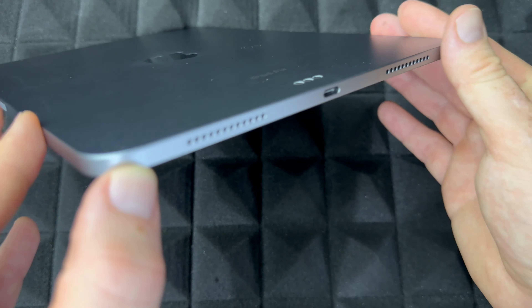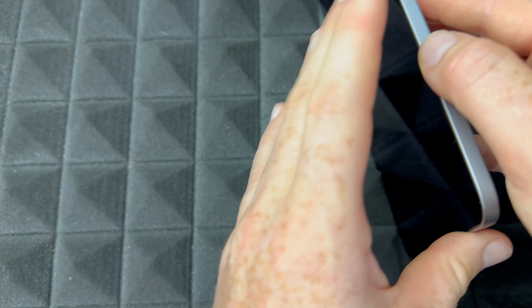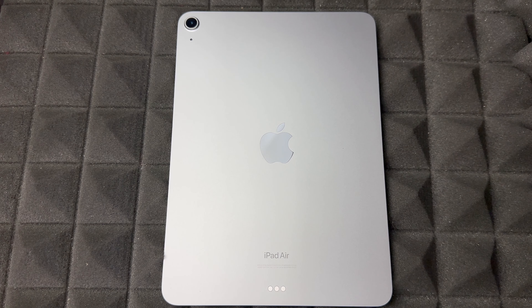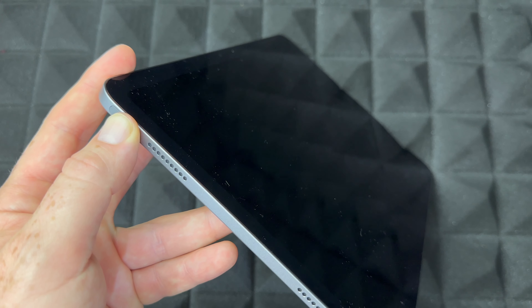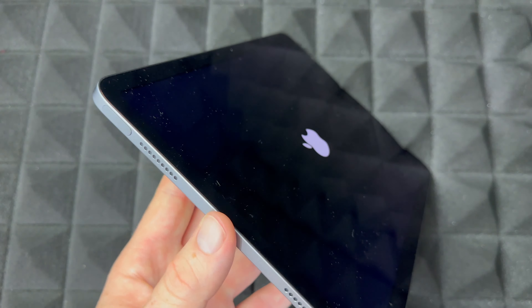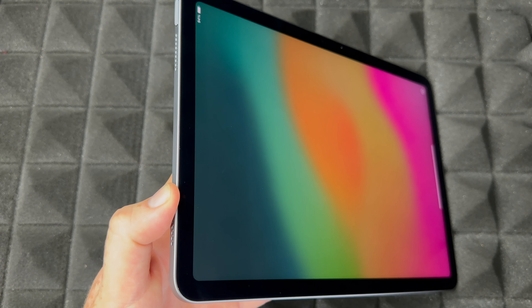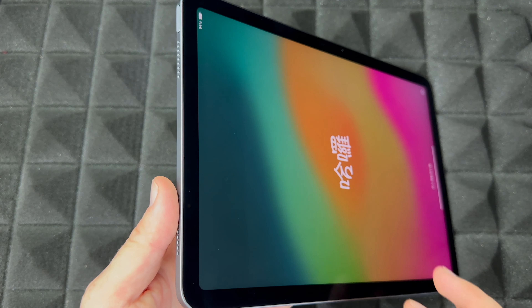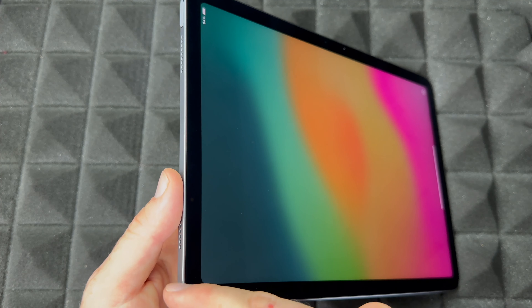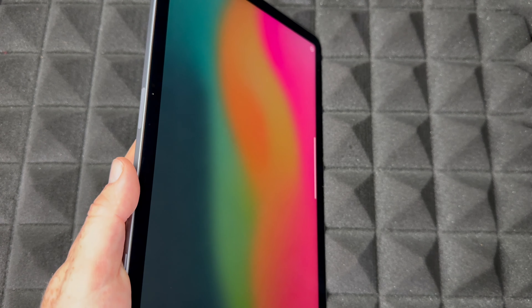There's not that much to show around the iPad because it's very minimal. Here's the port on this side; on the other side there's literally nothing. On the other hand, we have our power button, volume keys, and camera up top. There's also this connector here, but that's not a standard port — it's for a keyboard accessory. And here's the back so you can appreciate it.